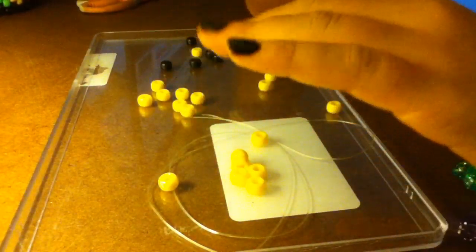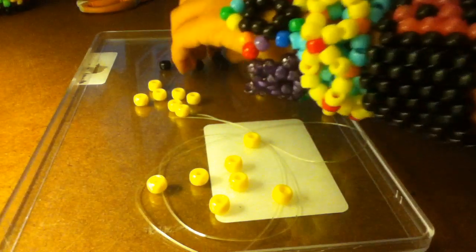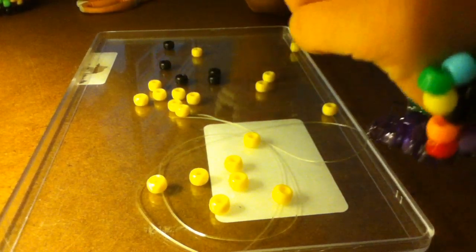For the smiley face, you're going to need 19 beads of one color — I'm using yellow — and you're going to need 5 of another color. I'm using black; that's going to be for the eyes and the mouth.